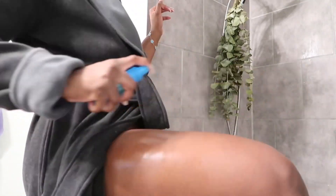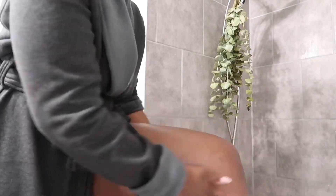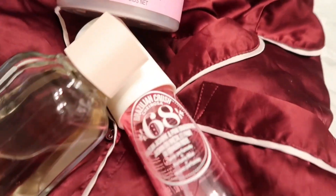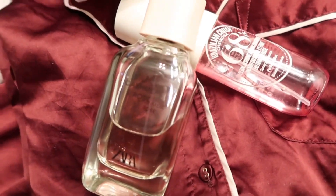I top all of my lotions off with a body oil — that helps lock it in, keep the fragrance, and also gives you a nice shine. Now I'm going to change into my pajamas. A pajama set will change your life: it'll change your mood and make you feel super comfy, cozy, and sexy in the house.